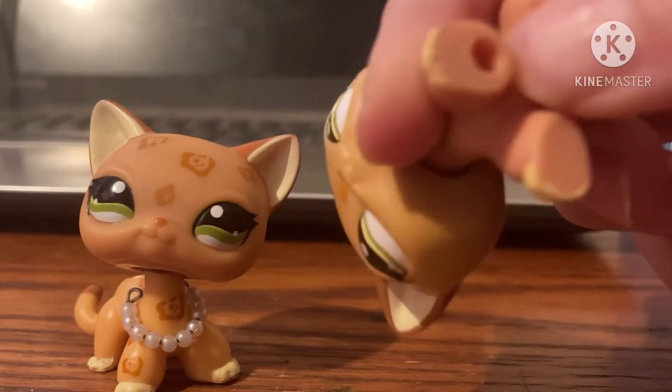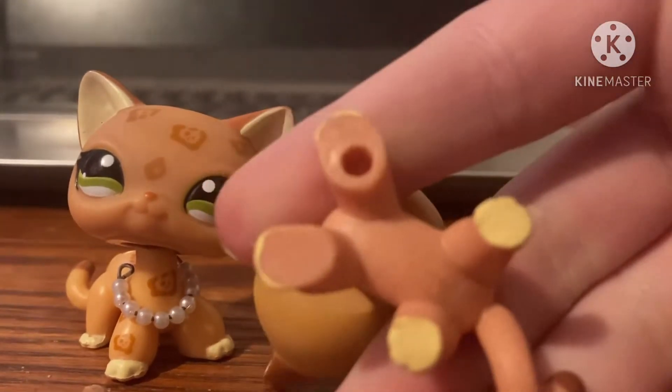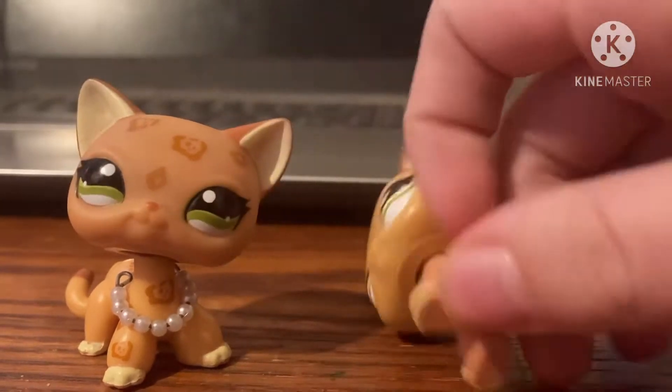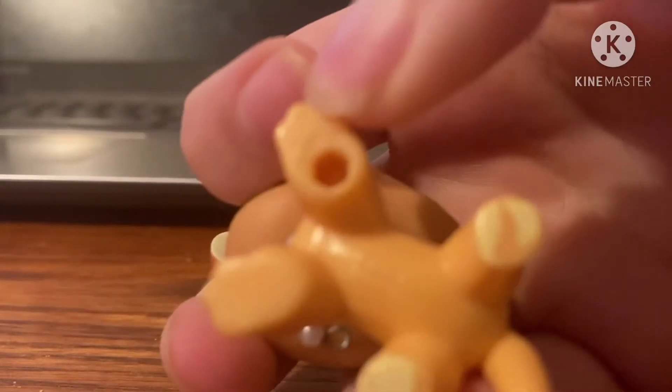Sorry, my camera won't focus — it has more of a circle rather than a hexagon. This authentic one has a complete hexagon.